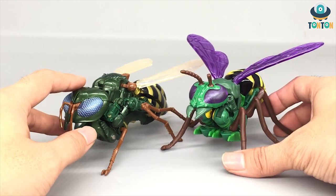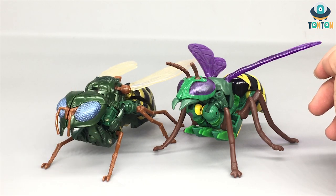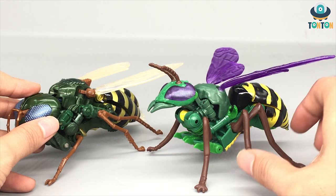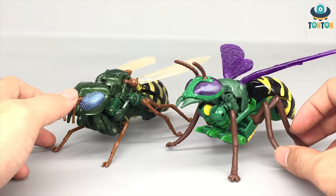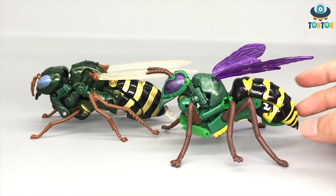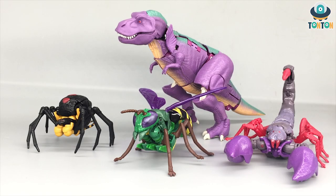Looking at the legs, the Kingdom version's beast form makes the figure look much stronger. The proportions of the arms in transformation are also different — in the Generations version the arms stick out visibly, while the Kingdom version hides them away perfectly, making the beast form look sleeker. For the overall aesthetic, the Kingdom version looks more like a real-life bee. The back part of the Kingdom version looks properly hinged together, while the Generations version's back looks more like a motorcycle design. I prefer the Kingdom version here.